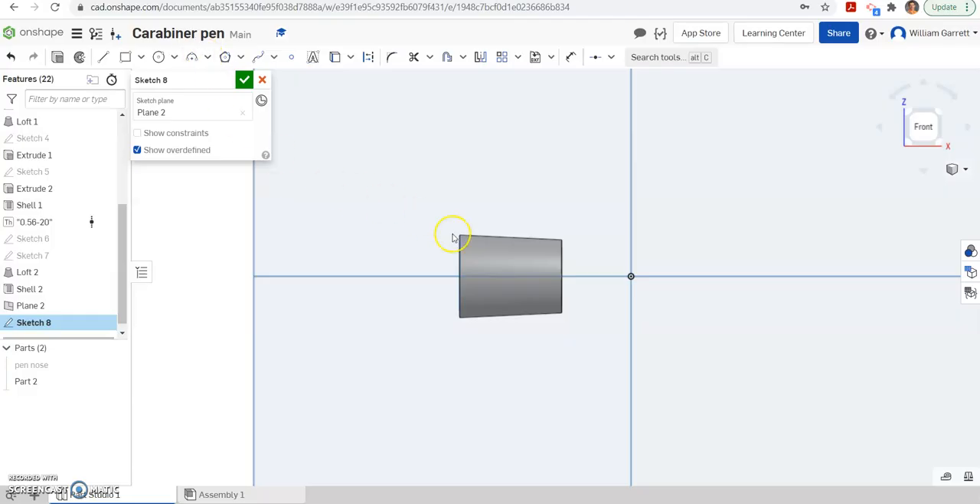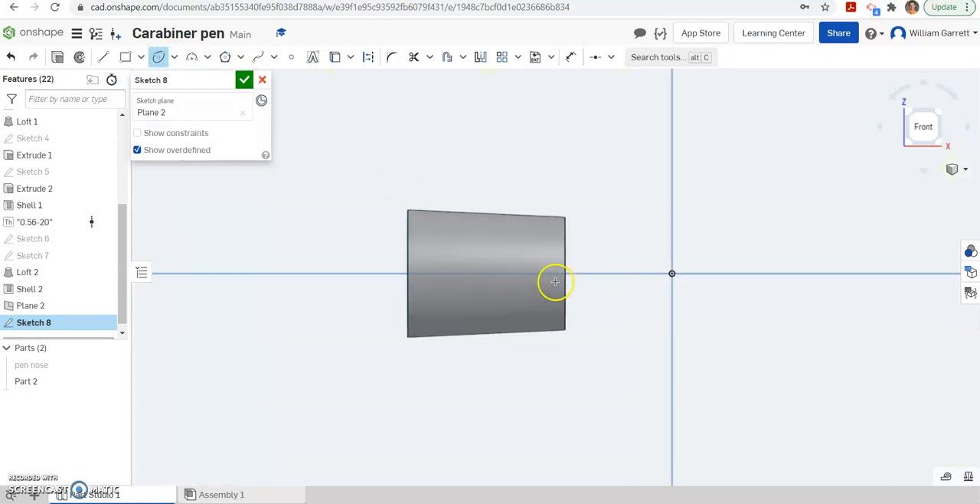The indentations for the grip are an elliptical shape. I'm going to hit the drop-down on the circle tool and go to ellipse. I'll start somewhere near the middle — it doesn't have to be perfect, we'll fix that later. I place my point on the line and go up above to set the other axis. I set my major axis to 0.70 and my minor axis to 0.20 — you get those measurements by measuring the actual grip.